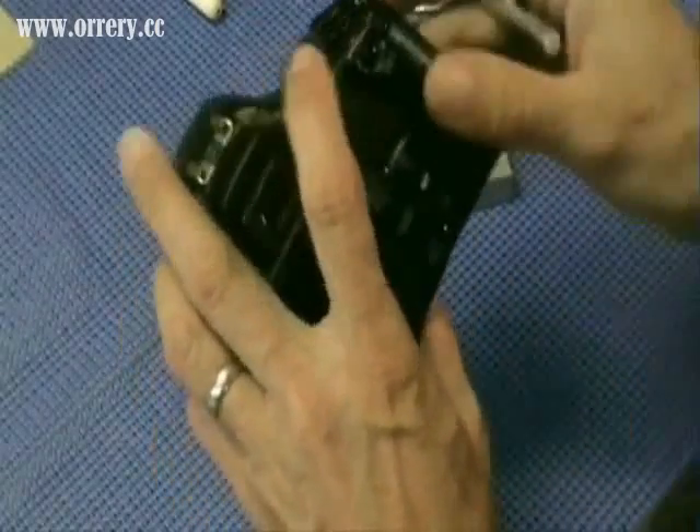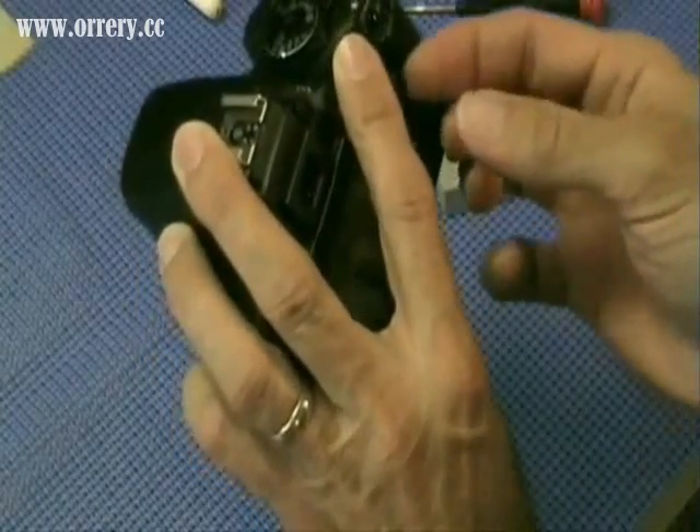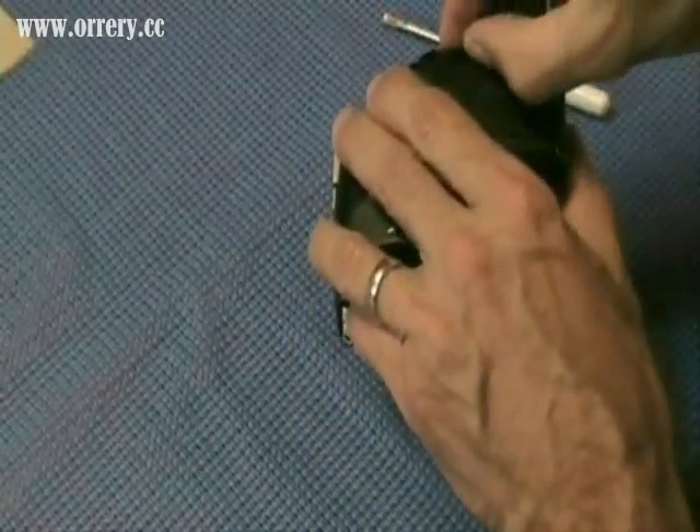On a 450D, there is a decorative rubber piece that needs to be removed. Start with a razor knife, lift up one corner, and remove the piece. Put it away in a sealed container.